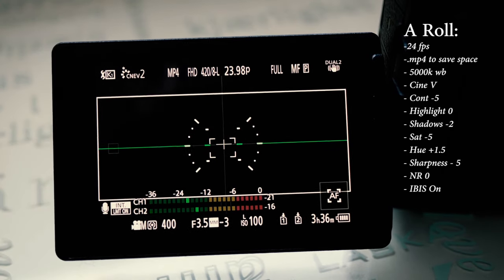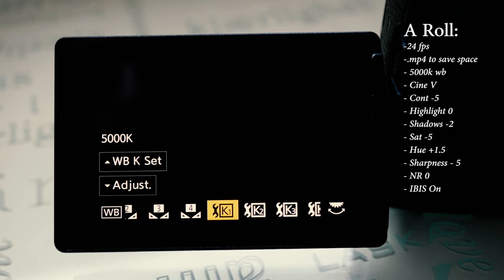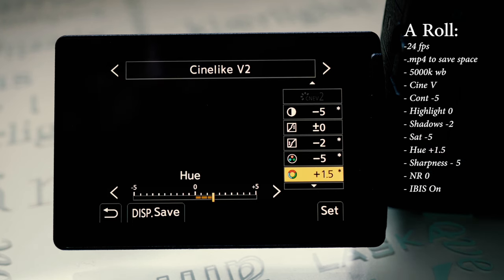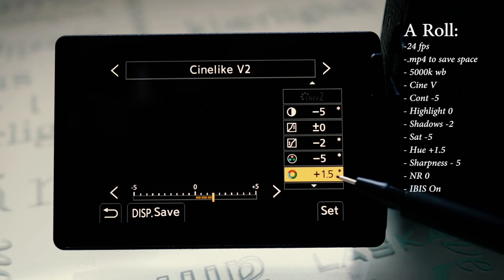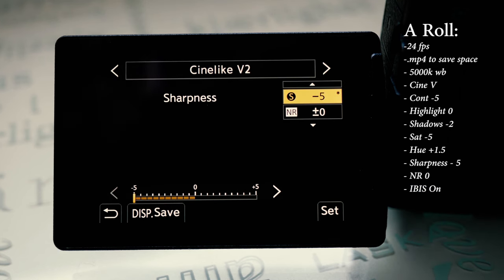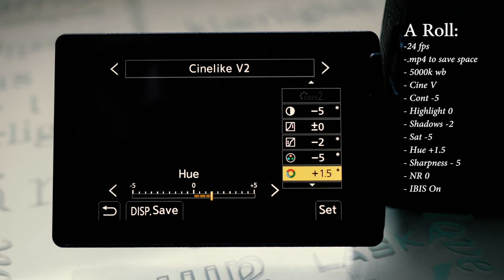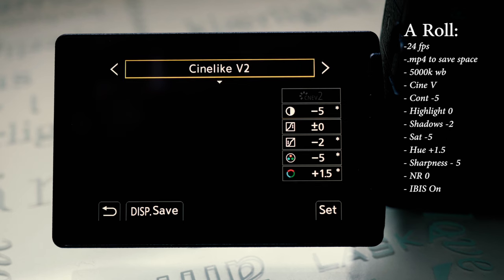For A-roll, my in-body camera settings are 24 frames per second, shooting in MP4 to save space, 5000 Kelvin white balance. The most important thing about white balance is you just want to make sure it doesn't shift when you're recording. You can always grade your footage to be a bit warmer or colder depending on how you like it.